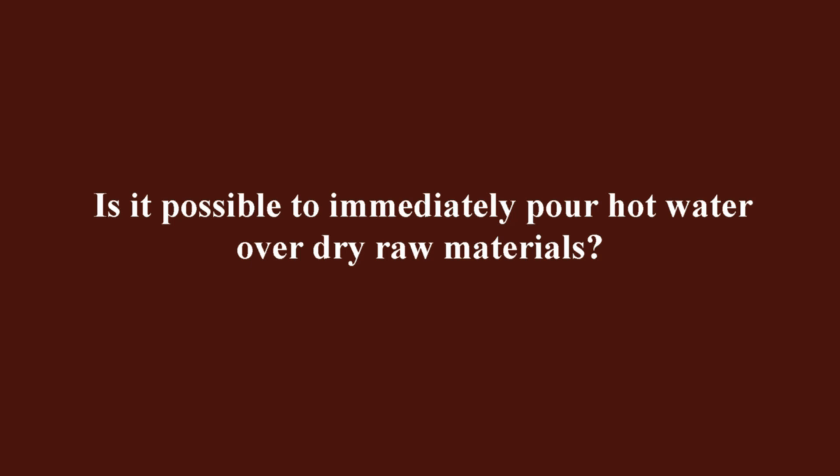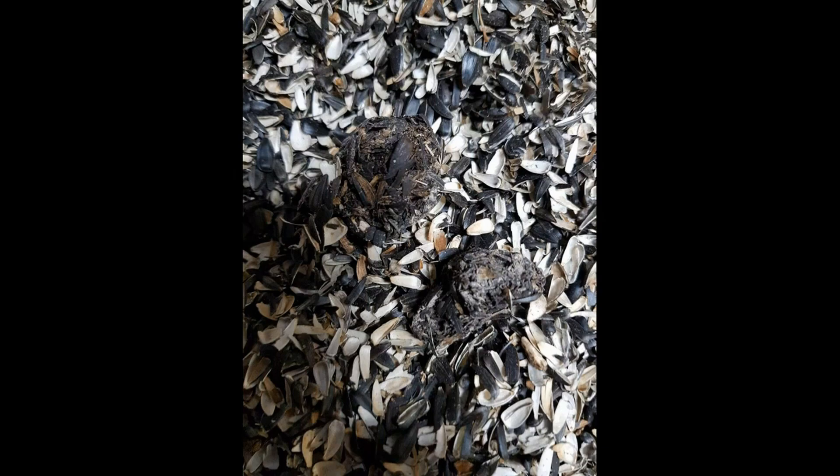If the raw material is clean, fresh, free of dust, and its humidity does not exceed 10 to 12 percent, you can conduct an experiment and immediately fill it with hot water. However, if the raw material has a beautiful appearance but its humidity exceeds 15 to 16 percent, microbiological processes begin there, such as the development of mold spores — especially if you see mouse or rat excrement in the raw materials.